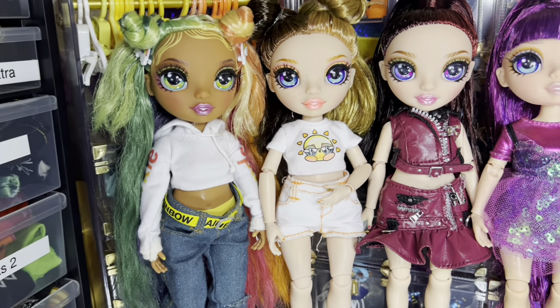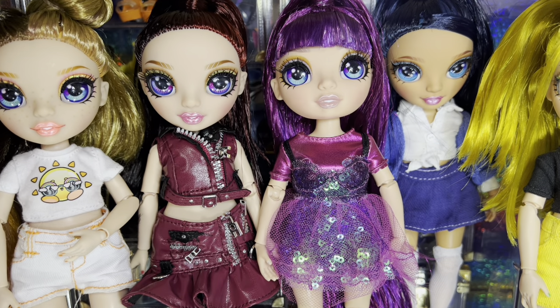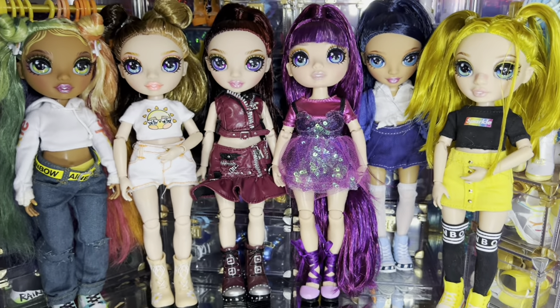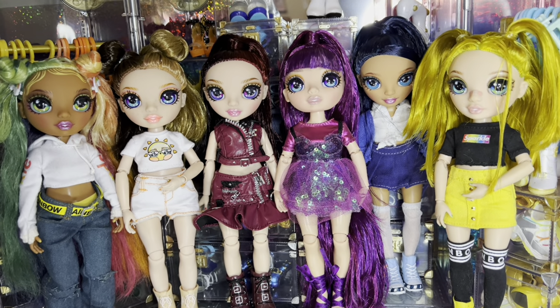They're not quite finished — I'll definitely probably find better outfits for them. Skylar's is the only one where I knew what I wanted to do going in. Sunny's is pretty cute, but everybody else's is probably going to get changed up. I just wanted to dress them really quick for this video. I hope you guys enjoyed seeing me dye the junior high kids finally. Next up will be Shadow High, so hopefully you guys look forward to that, and I will see you guys next time.